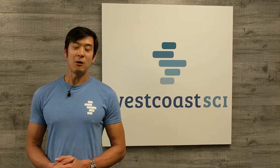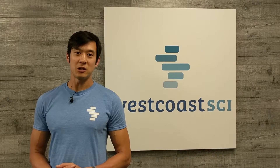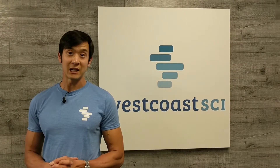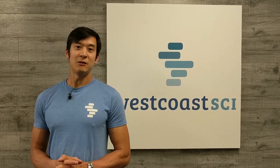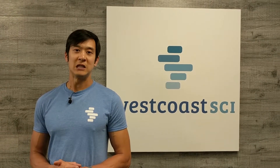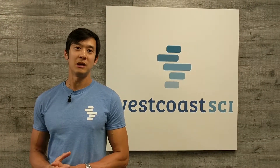Thanks for watching these videos — I hope you got something out of that. Do make sure you comment, like, or even dislike us; we'd love to get some feedback on what you think of our videos. We also have our YouTube channel, so please give us a follow, and if you have any questions feel free to direct message us here at West Coast SCI. We'll see you next time!